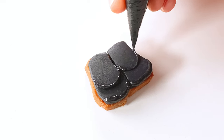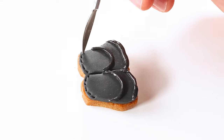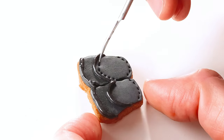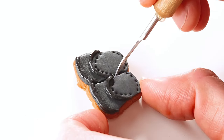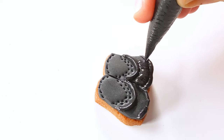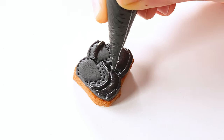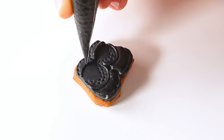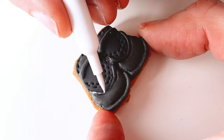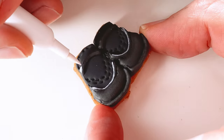The loafers also got a base layer of fondant and now I'm marking out some of the details with royal icing, then adding stitching details to the fondant layer. Filling in the front of the loafers, adding a lip and allowing all that to dry. Finally I'm creating a shiny effect using my white edible marker and white poppy paint.